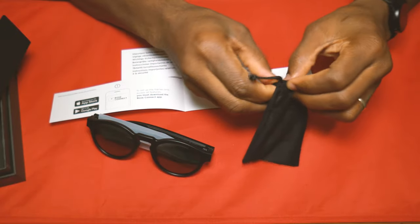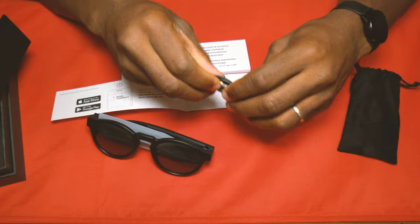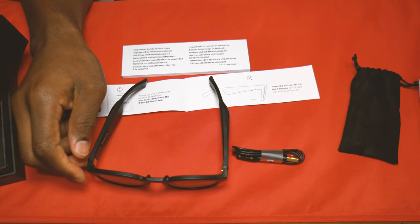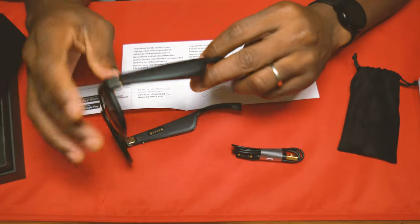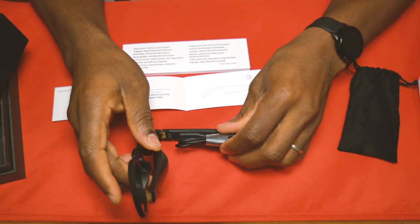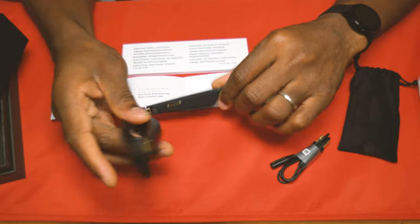So we pop open our little baggie here and what do we have? None other than the charging cable. Don't lose your charging cable, guys, because it is like a one-off cable. You can't just go buy this at your local Best Buy store - you have to order this from Bose themselves. It comes with a little plastic on the side that has a charging port which is magnetic. You can almost guarantee that you're going to make good contact every time you put this baby on to charge up this headset.